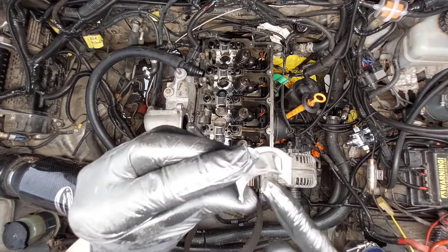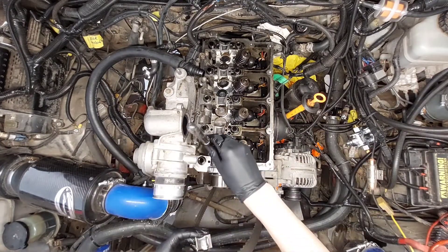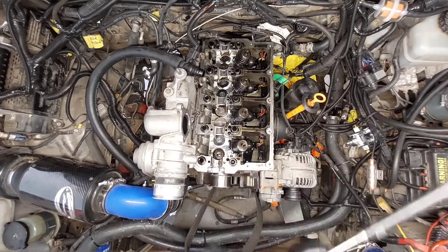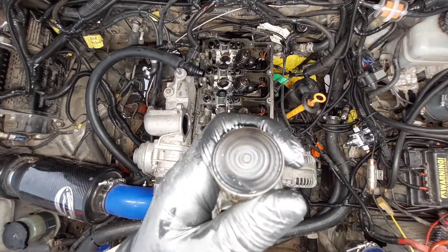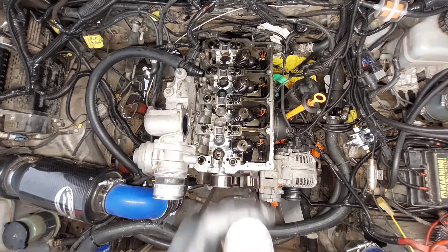You can see the wear there. The lifters have some wear but they're still relatively flat, so that's good to see.